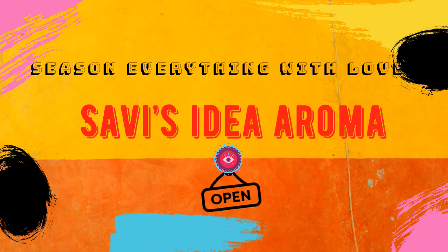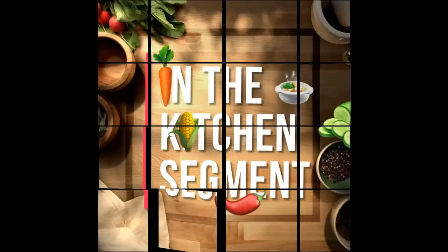Hi friends! Welcome to Savi's Idea Aroma, in the kitchen segment.